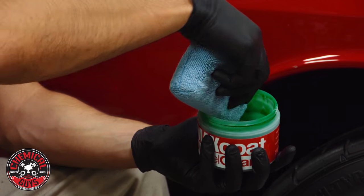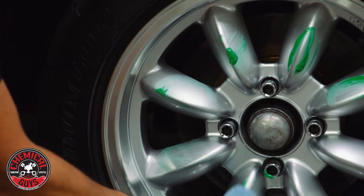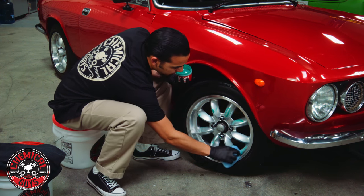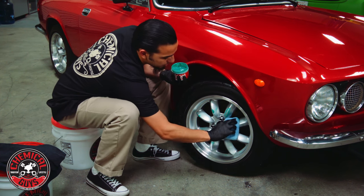I'm applying some of the Max Coat Wheel Guard to my applicator here and I'm going to spread it out as evenly as I can across the rim, also along this lip here. Max Coat Wheel Guard is safe for chrome, aluminum, stainless — pretty much any kind of rim surface.